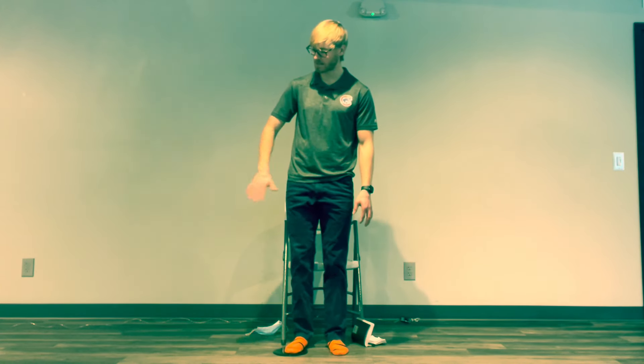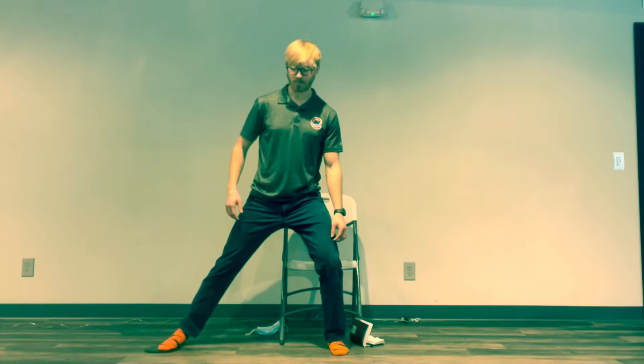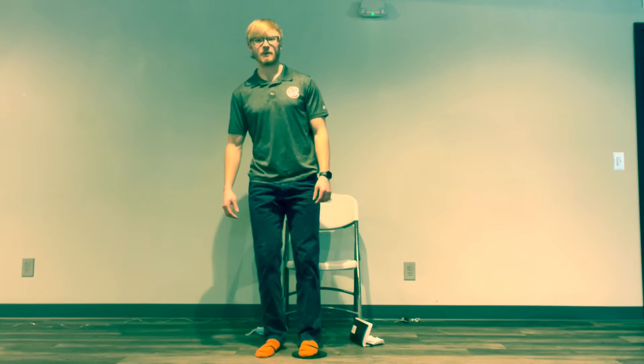Switch back to your starting foot for our side pushes. This time, instead of pushing forward, you're pushing that slider to the side and back — kind of the same motion in a different direction. I'm standing on the slider with my right foot and pushing out to the right, then bringing it back in, nice and controlled. Remember we're trying to bend the leg that's planted.